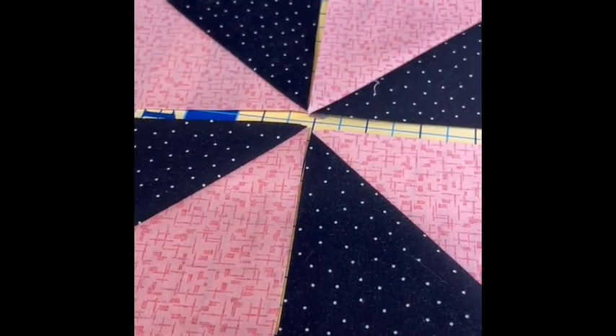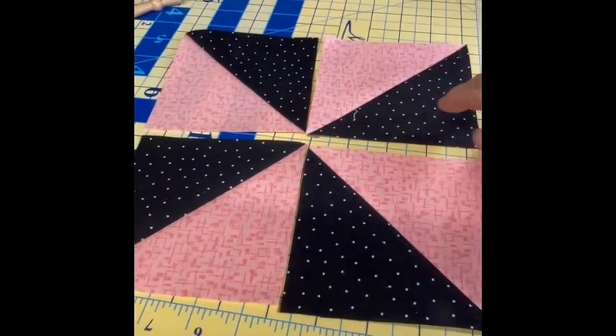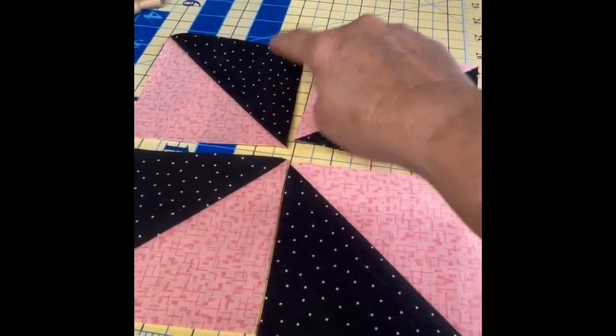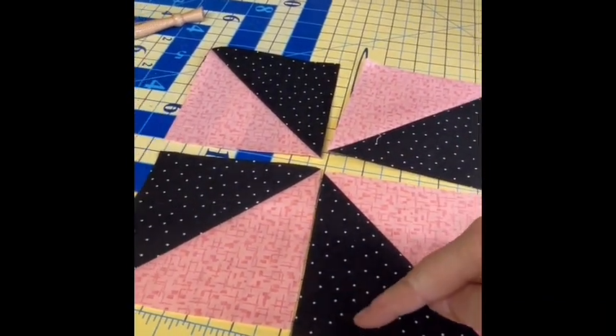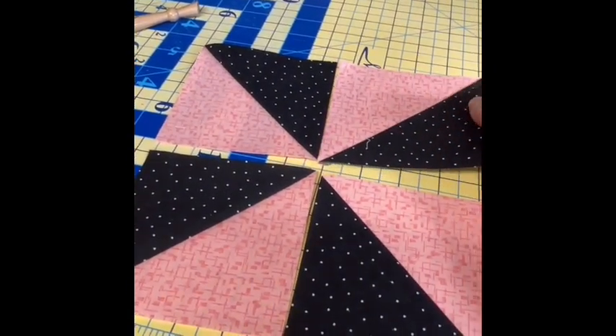I have my pinwheel block all laid out here. I make sure that I have one facing up to the right and down to the right, and then down to the left and up to the left. That's how I remember how to put my pinwheel blocks together.